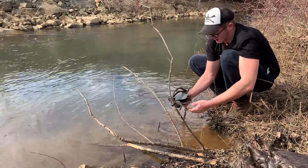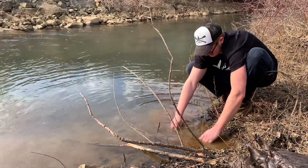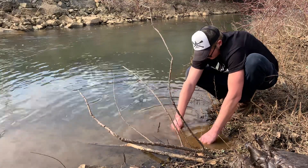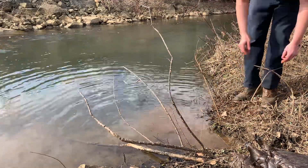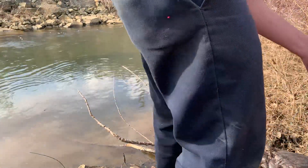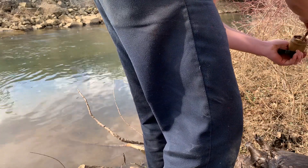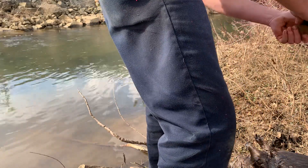Absolutely love using these drowning rods. The water is starting to get down some, so I'm just going to adjust that back. There we go, remade.